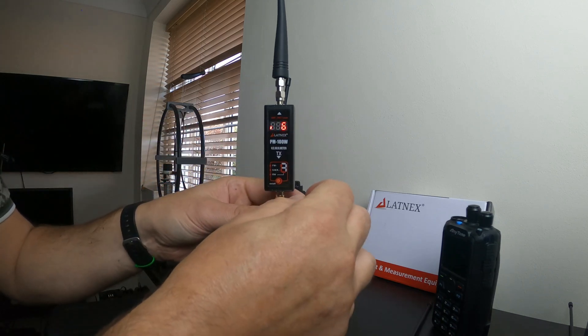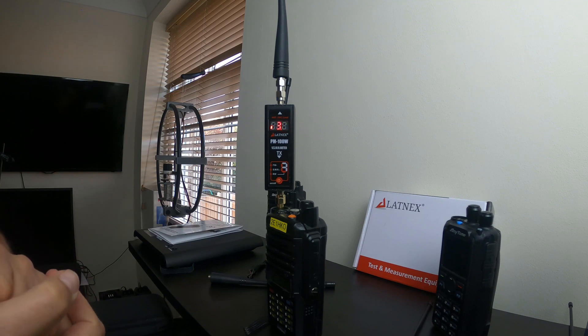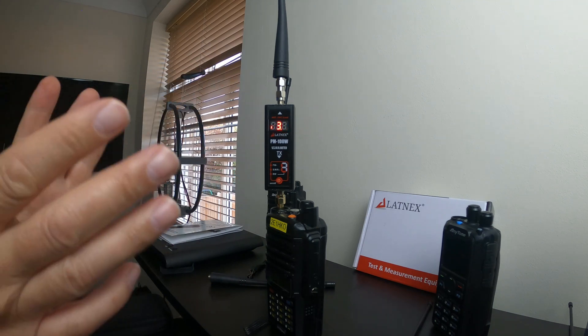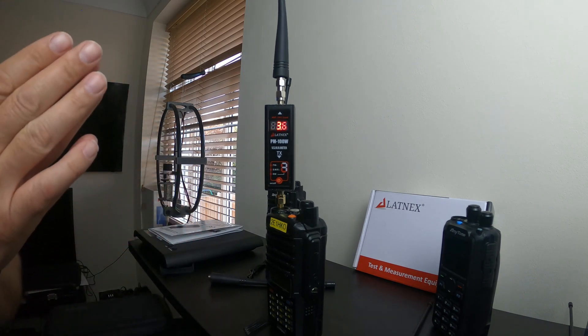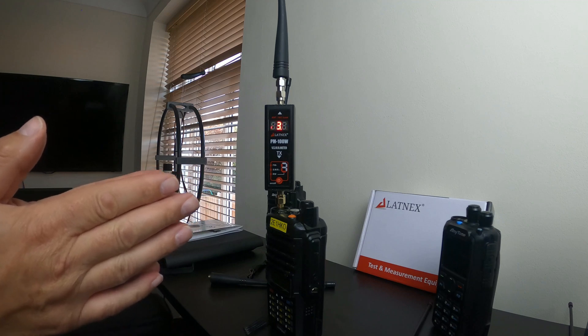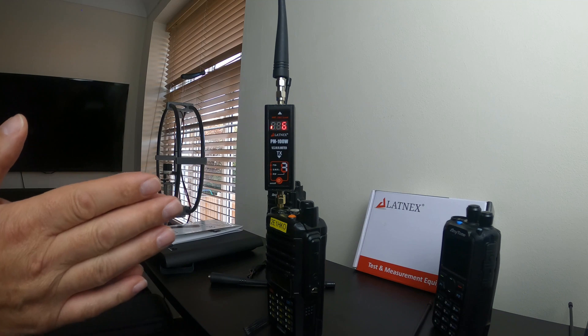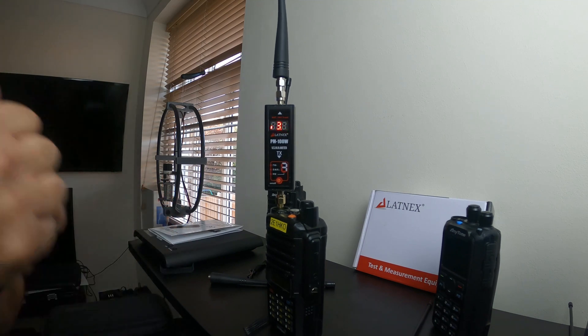I hope you enjoyed this little video on the PM100W tester. I've seen some deals on Amazon lately and this has been going for around £45, which is a lot less than what I originally paid. I hope you liked this video, see you again soon. 73.